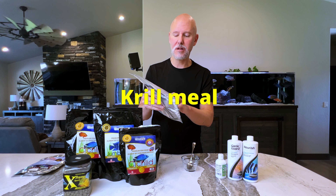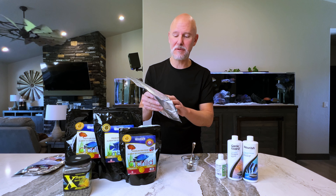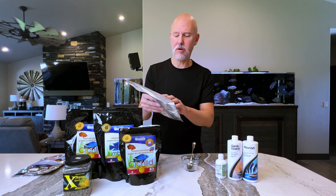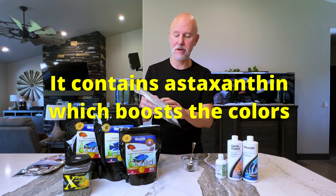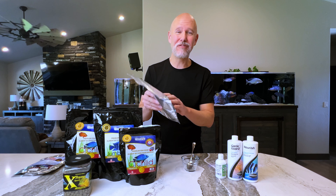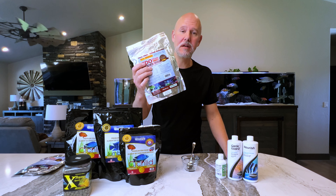TDO Chroma Boost has fish meal, krill meal, squid meal, and fish oil as the first four ingredients before you get to haematococcus — I'm saying that completely wrong — and then wheat flour as the fifth ingredient. I don't see anything that's going to harm my fish; this looks like a good quality food. I'm going to feed this exclusively, with a few veggie pellets for my Mbuna and the monster pellets for my big boys, since they'll need a bit more food than this alone can give them.